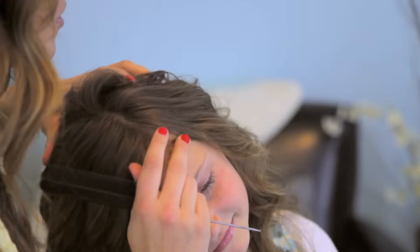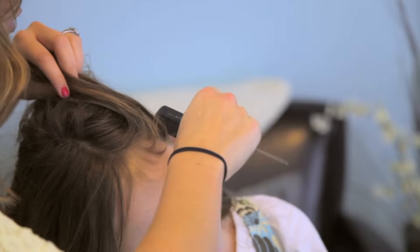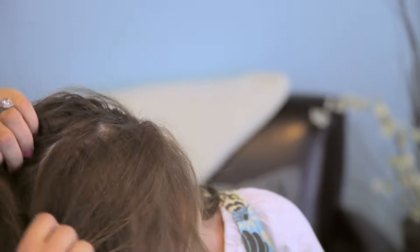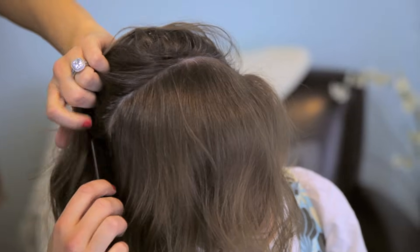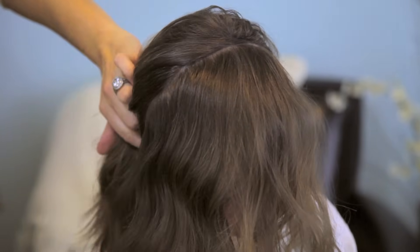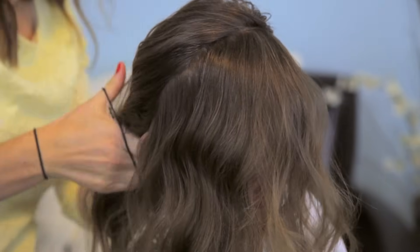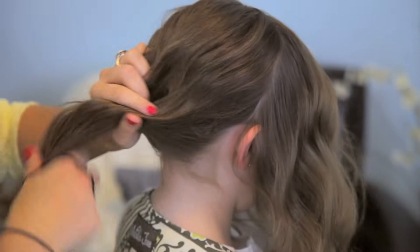Now we're going to part the hair. Take your rat tooth comb or regular comb and tip it sideways. I'm going to go from about ear to ear — you can do it up closer to the forehead or back farther, but this is just where I prefer it. You're just going to put the part along. And then once you have it parted off, take an elastic and just pull all that back hair out of the way. I'm just going to add a rubber band right here to hold it out of the way.